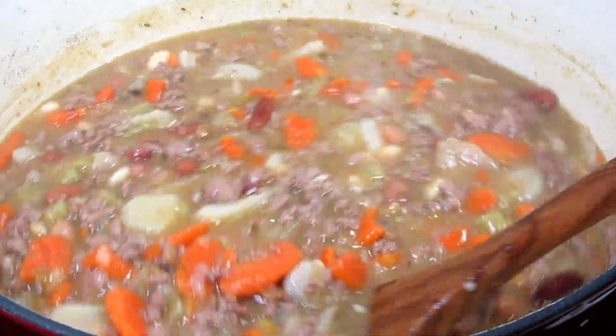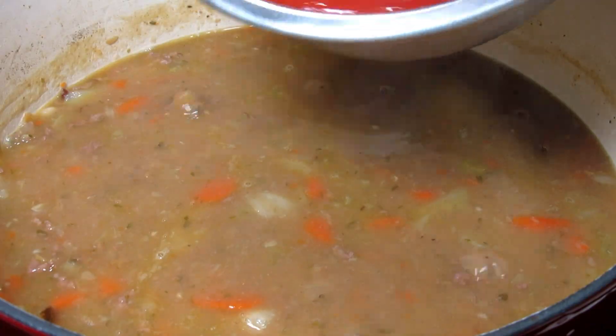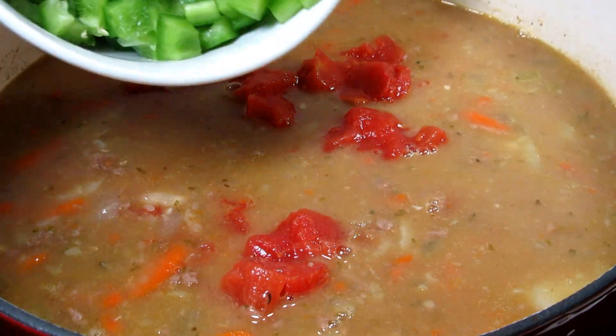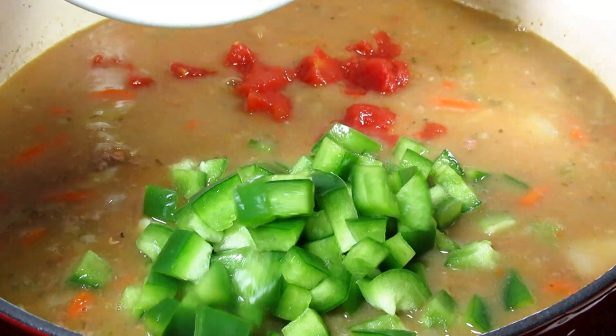It's been one and a half hours and now I'm adding in one 28-ounce can of diced tomatoes and one cup of diced bell pepper. Turning my heat up once again to bring this to a simmer.